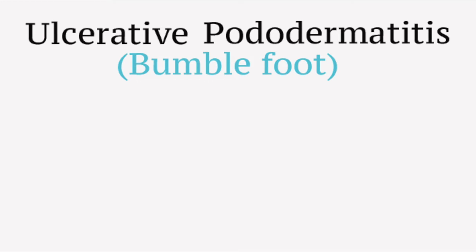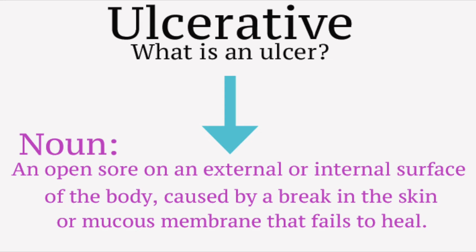Now, what exactly is Ulcerative Pododermatitis? Well, let's break down those words. Ulcerative — what is an ulcer? An ulcer is an open sore on the external or internal surface of the body caused by a break in the skin or mucous membrane that fails to heal.